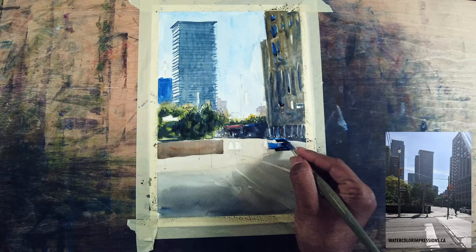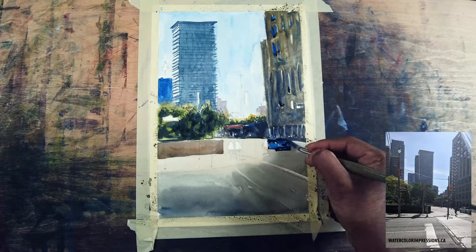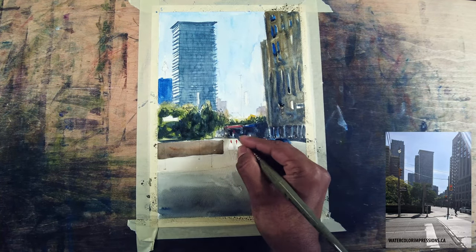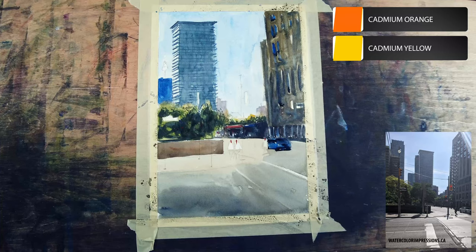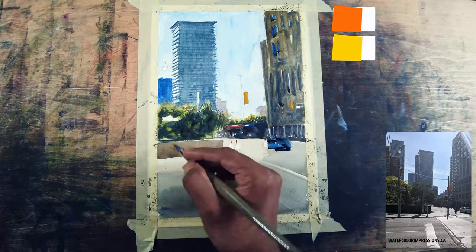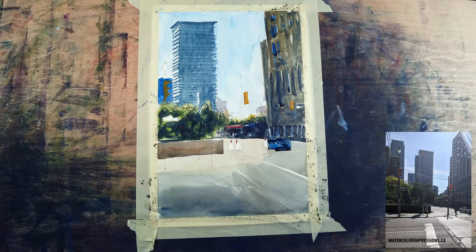Whenever I paint cars I make sure to also add the ground value as soon as I paint them, because that anchors the car on the ground. For the people's faces I'm using cadmium orange, and for the signs I'm using cadmium yellow. There are three signs so I'm just keep adding and building the pigment.